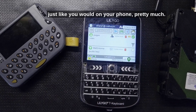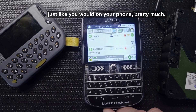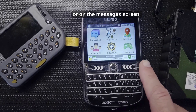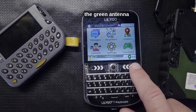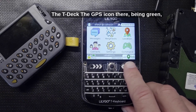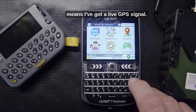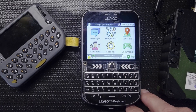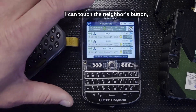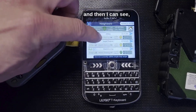On the home screen or on the messages screen, the green antenna icon means it's got good connectivity right now. The GPS icon being green means there's a live GPS signal.